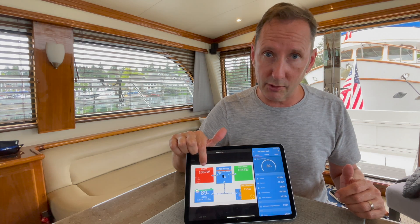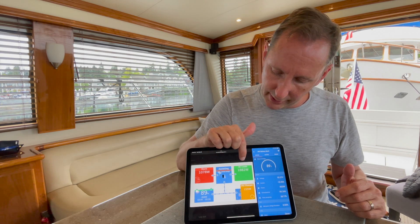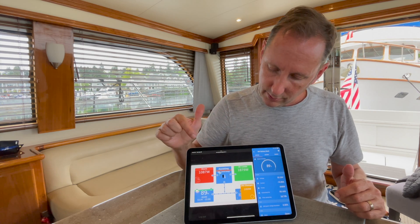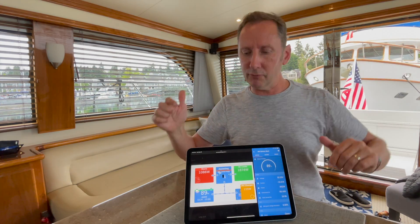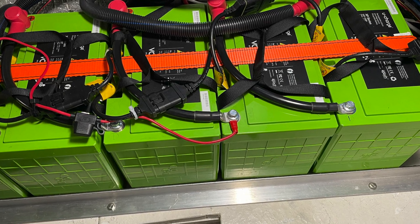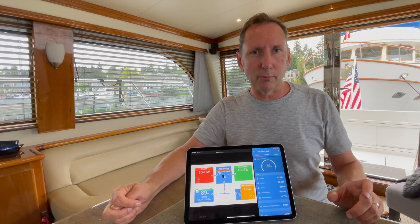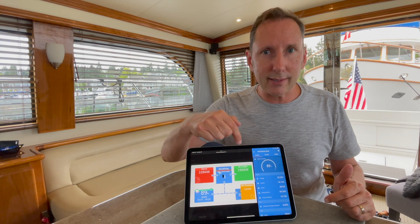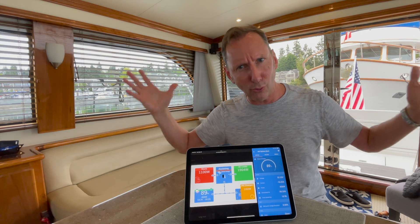We're controlling how much amperage we're drawing from shore power so that it never spikes and trips a breaker. Check it out — here's our AC load. You'll notice it's about 800 watts higher than what we're pulling off the shore power. So where is that coming from? It's coming off our battery bank and our solar. You'll notice right here in the center it says 'assisting.' This is that feature in the Victron Quattro and MultiPlus which basically starts pulling power from your battery bank when your loads exceed what the dock can give you from shore power. Is that cool or what?